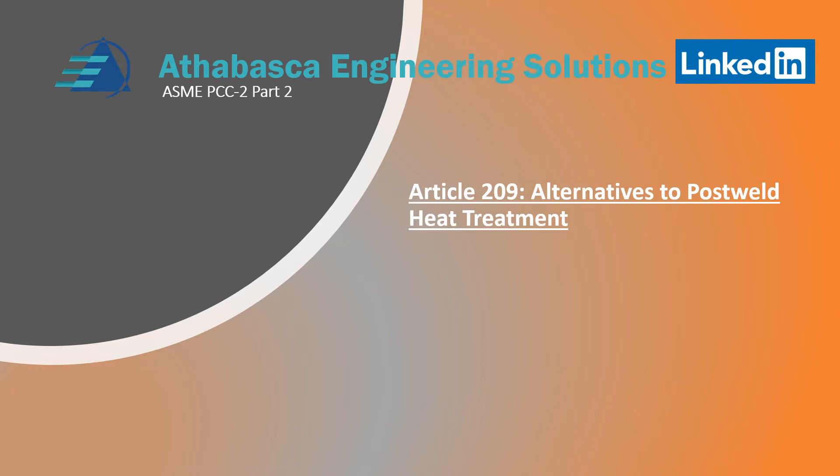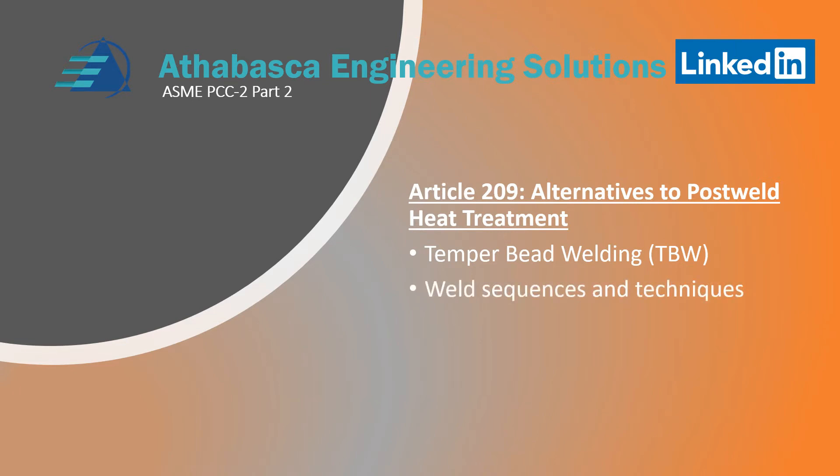Sometimes there are situations where you can't post-weld heat treat pipe. The reason why you might have to do post-weld heat treating is usually a code issue, or if you're welding chromoly alloys and the line is live with pressure in it, you have to look at other ways. The most common way is a process called tempered bead welding, developed in the nuclear industry and adopted for post-weld heat treatment. Basically you're tempering the welds at each stage, relying on a large number of sequences and special techniques to balance the heat input. It's a very controlled deposition process.